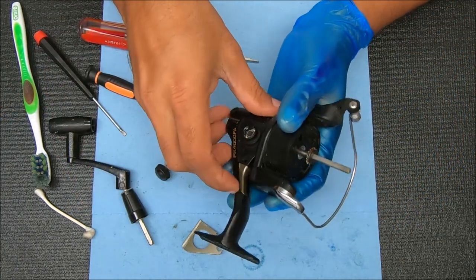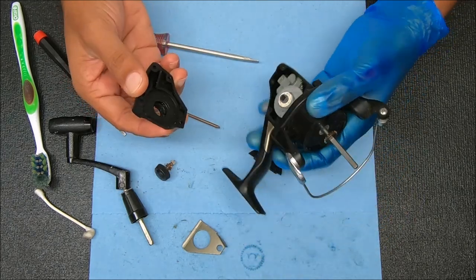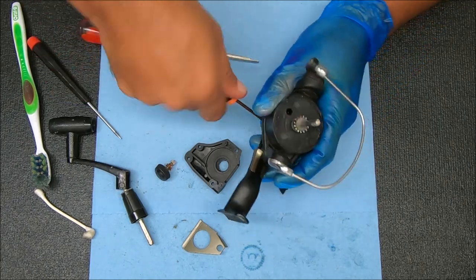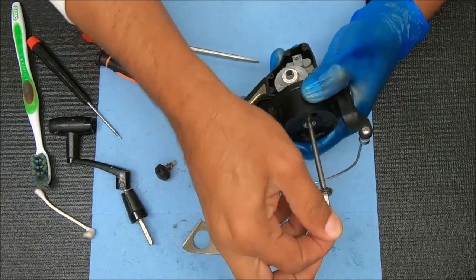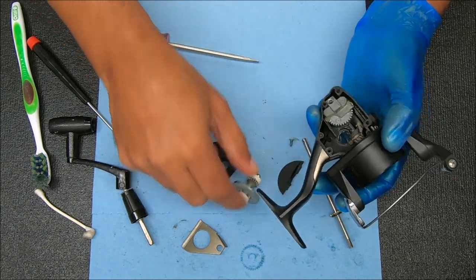Now we can pop this up. I'll show you where that came from when we put the reel back together. And now we can undo this screw here to remove the shaft, and pull that out. Then we can pull out the gears.